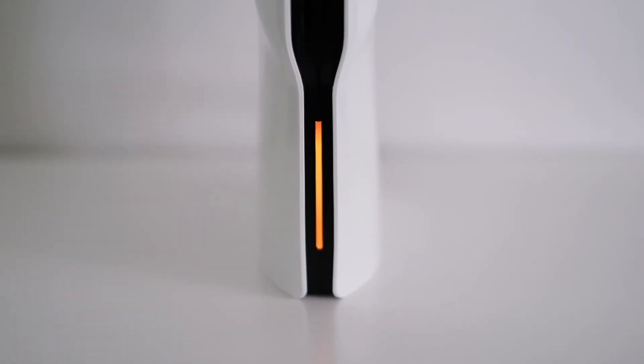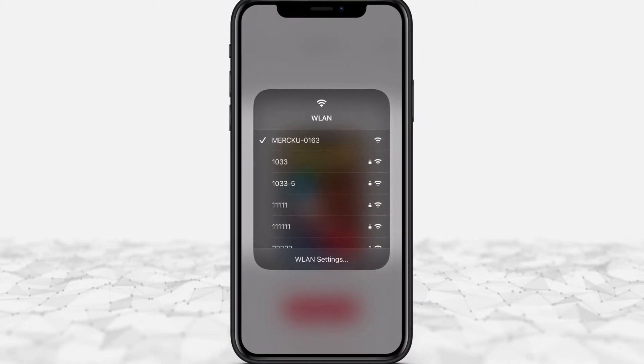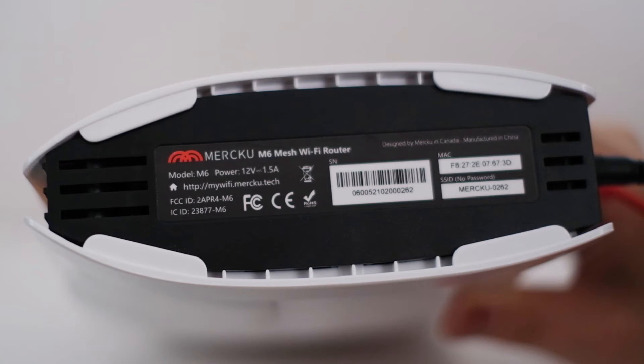The indicator light will turn to orange after connecting to the WAN port, then change to white after establishing a successful internet connection. Find the open Wi-Fi network in your Wi-Fi settings and connect to it. You'll be able to find the default Wi-Fi network name on the bottom label of the M6.